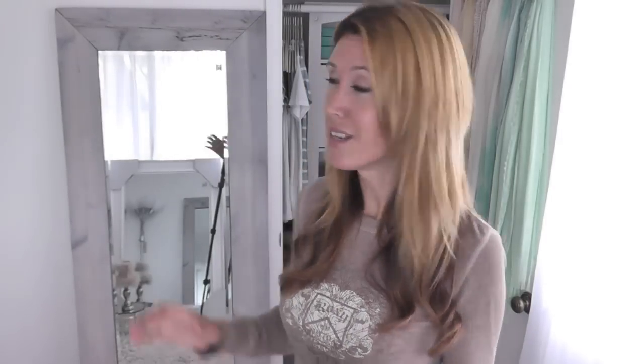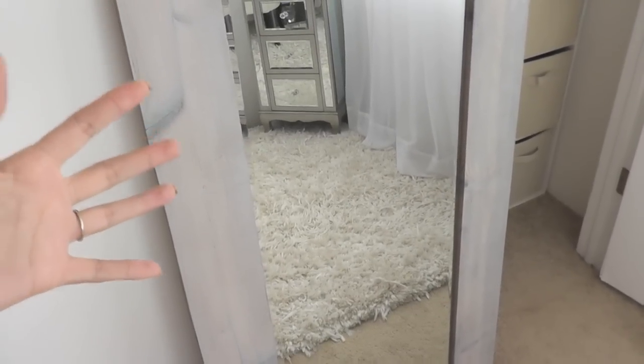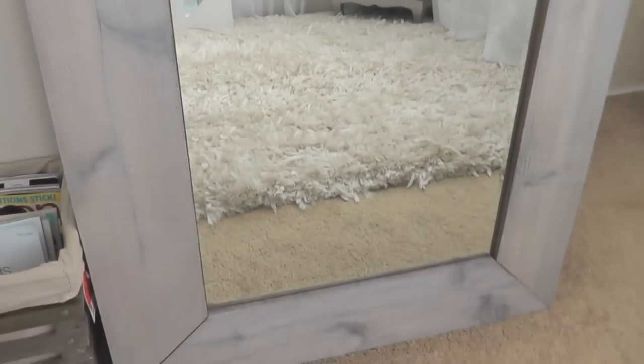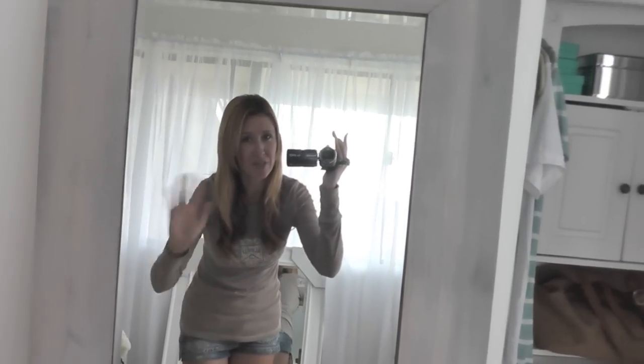And that was all there was to it — it was so easy. The fact that we were able to utilize scraps from a previous project really worked out, and it can save you a lot of money. I love the kind of gray wash to it — it really reminded me of a French country cottage kind of finish, that distressed look. I'm really stoked with it and so happy to finally have a full-length mirror. Using the raw cedar really brought out a uniqueness to each piece. It's not completely uniform, and that's what makes doing these yourself really special — you can come up with whatever look you like. Thank you so much for watching, and I'll see you in the next video!